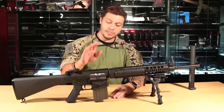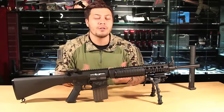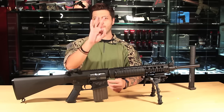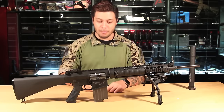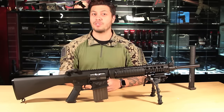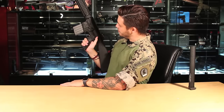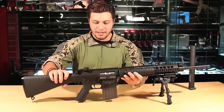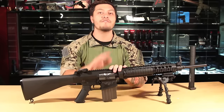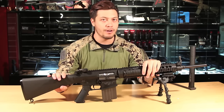Moving to the middle portion of the gun is the upper and lower receiver. This bears a striking resemblance to regular AR pattern rifle receivers with three minor differences. First, this is a much bigger mag well than what you would see on an M4 or M16. Second, this gun is semi-automatic fire only — no full auto. And the final difference is that this gun does not feature a forward assist like other AR pattern rifle receivers.